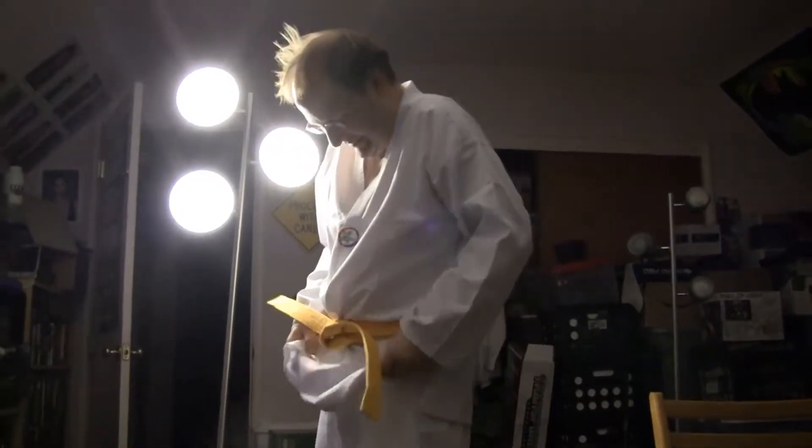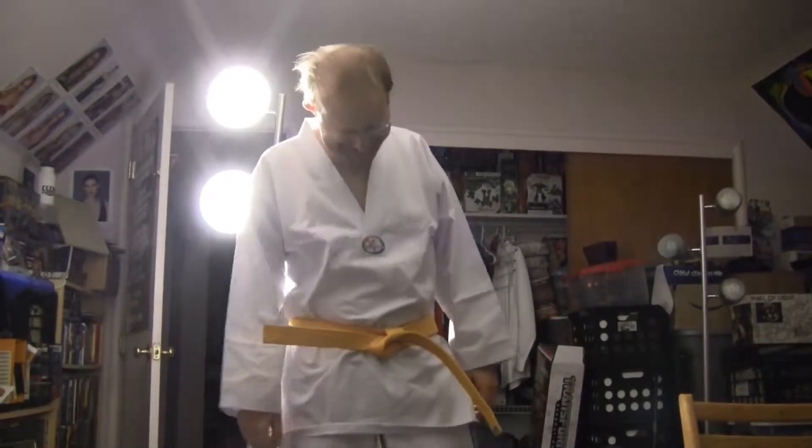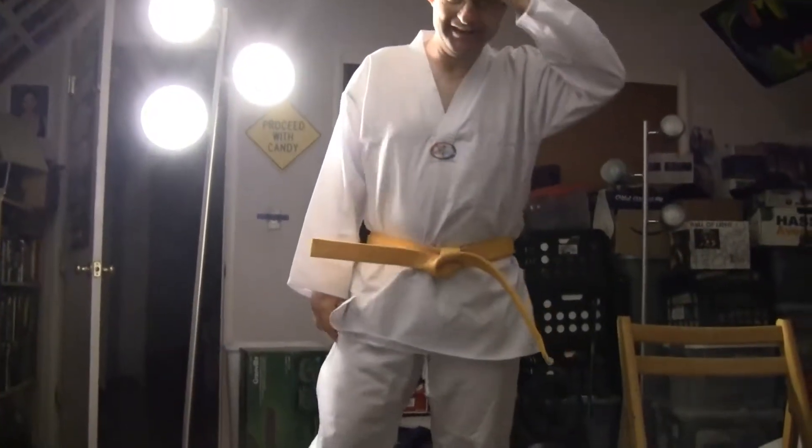So here we have a yellow belt — 'sun rising.' This is not the beginning of some weird school that's going to go viral or anything. I'm not going to have any students, so don't worry. Wow, that belt is really stiff.